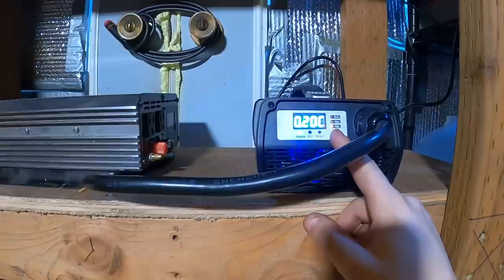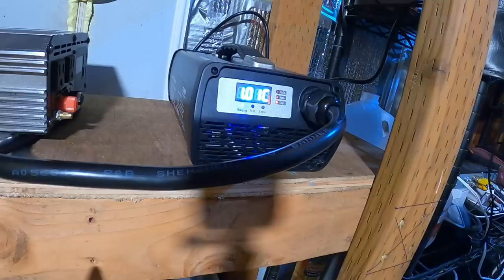Charging at 40.7 amps. I like the readout — at 0.20 C capacity. This thing knows how much capacity the battery has — that's a fancy charger, I like it. Super quiet fan, this thing is nice.